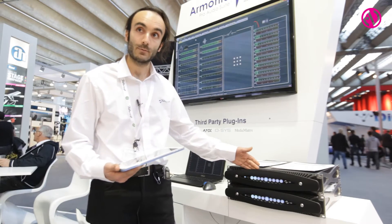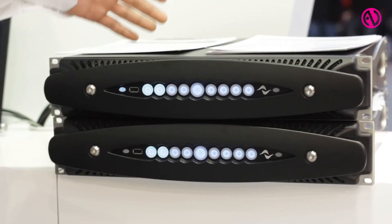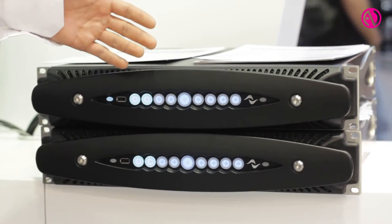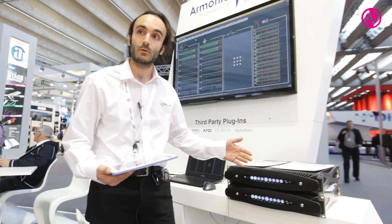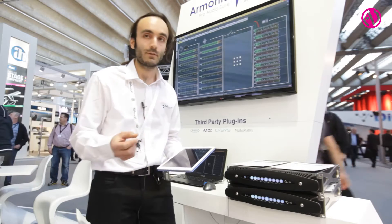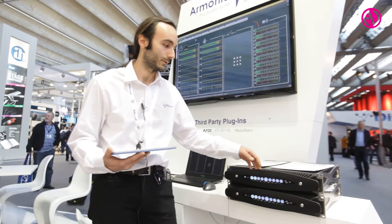This amplifier, as you may see, has no display at all. We thought that the display is the weakest part of the amplifier because it's the most exposed part to the weather, and it was actually the most serviced part. A small display was just too difficult to control for having all the functions of this wonderful amplifier at your fingertips.